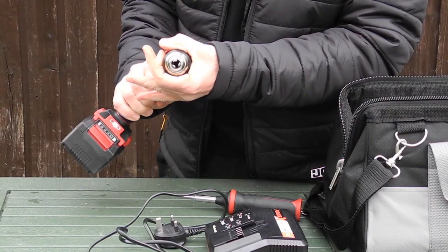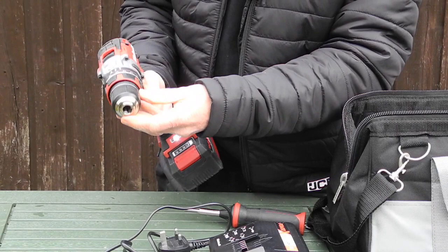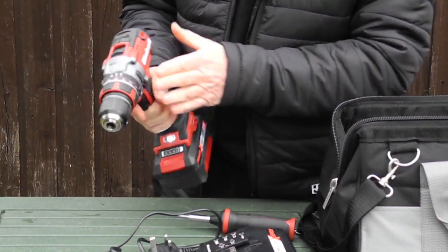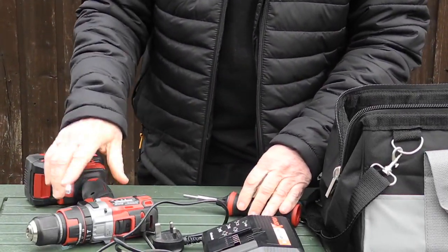Keyless chuck, metal, and as you can see it's got good rubber protection around so if you put it down sideways it's going to survive.